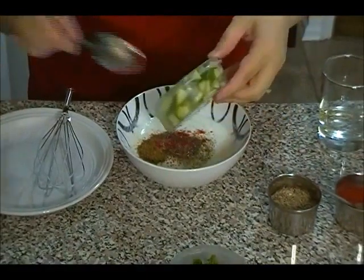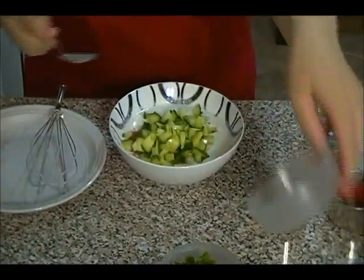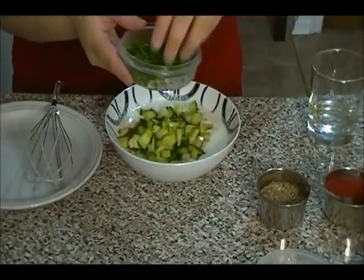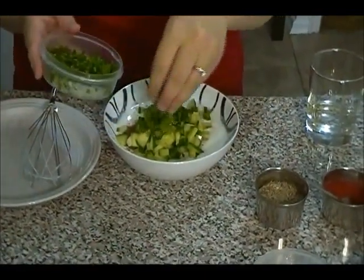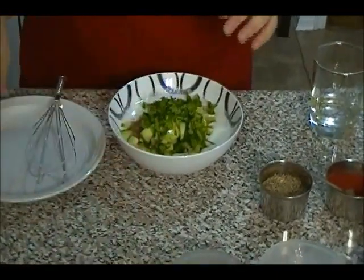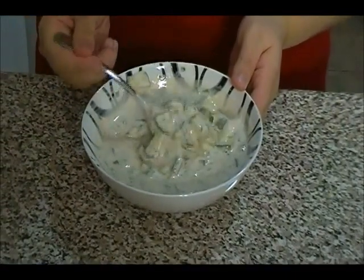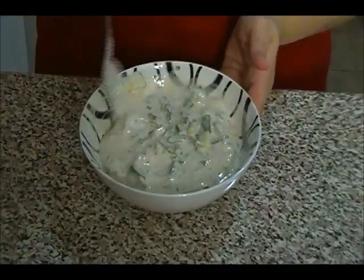You're going to add the cucumber and cilantro, then give it a mix. Our raita is ready. If it's too thick, you can add a bit more water — other than that, that's how it should look.